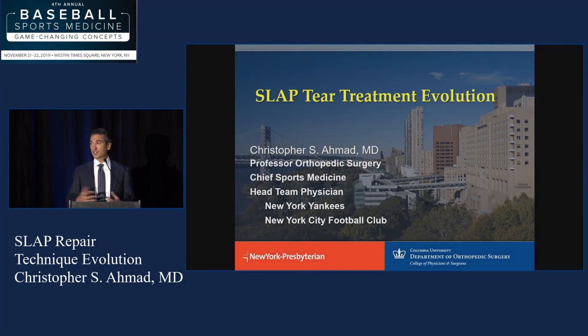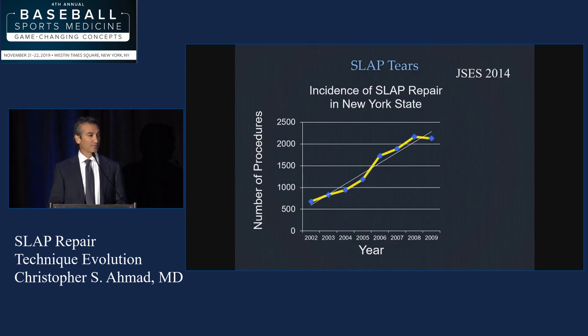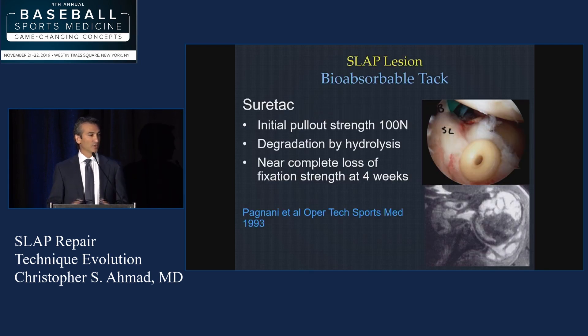SLAP tear treatment. Nothing has changed more in my practice than the treatment of SLAP tears in baseball players — who gets the operation, what type of operation, and what non-operative treatment strategies we have. This is what it looks like with some data we produced on the increase in the number of SLAP repairs over time. This increase is astronomical — more than other operations — because once we learn how to diagnose it and know it's torn, there's an enthusiasm about fixing it. We start to learn what the negative effects are with techniques and we try to get better. I'm going to walk you through how this evolved during my career.